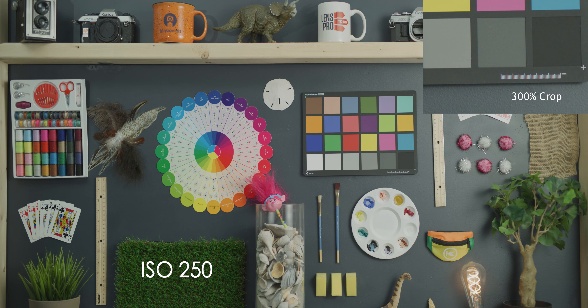Starting off with the lowest ISO you can shoot in camera — you can bring it a little bit lower in post, all the way down to 50 ISO, but what you can shoot in camera is ISO 250. If you look in the upper right-hand corner, you can see our 300% crop in. We're going to go through these pretty quickly because we're covering all of the ISOs.